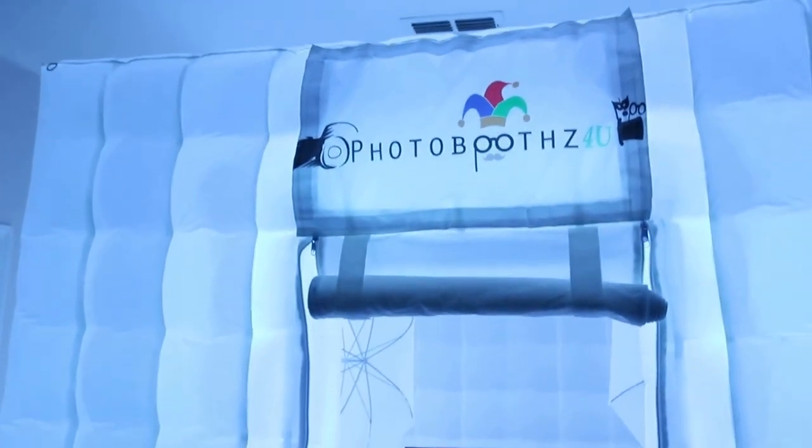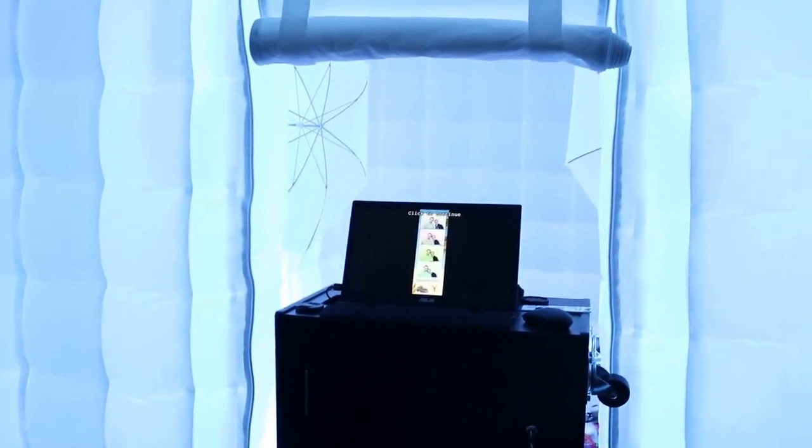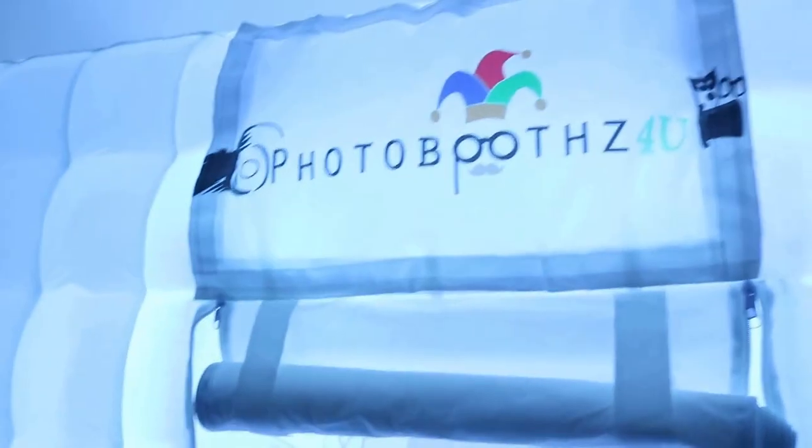Right now it's in white — that's all we have right now, no color changes yet. This will be at a booth event. This screen monitor will show the slideshow while people are taking pictures on the inside — illuminated and beautiful.